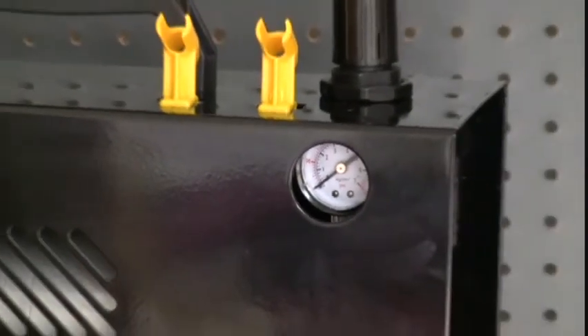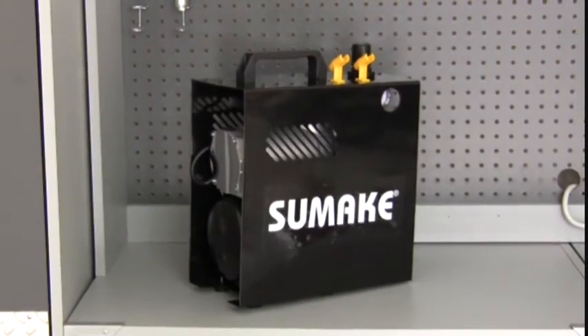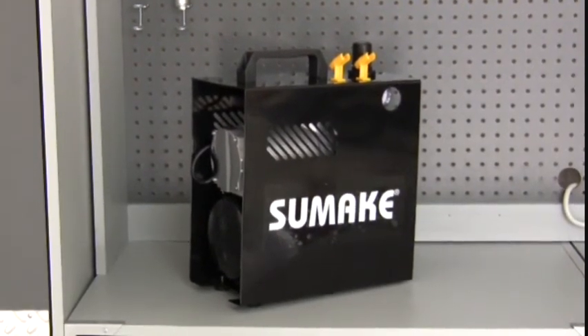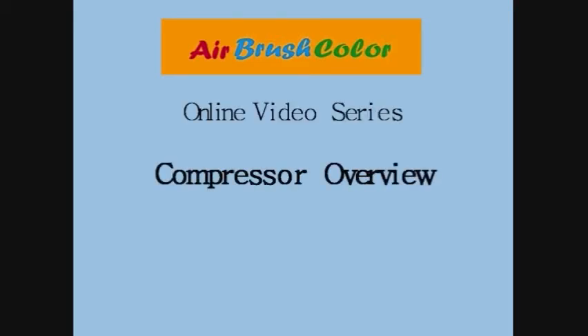Excellent usages for the Auto Extreme include watercolors, acrylic, illustrators, murals, t-shirts, body art, cosmetics, tanning, hobbyist, models, stenciling, custom auto, and taxidermist. We hope you have enjoyed this online video series on Compressor Overview by AirbrushColor.com.